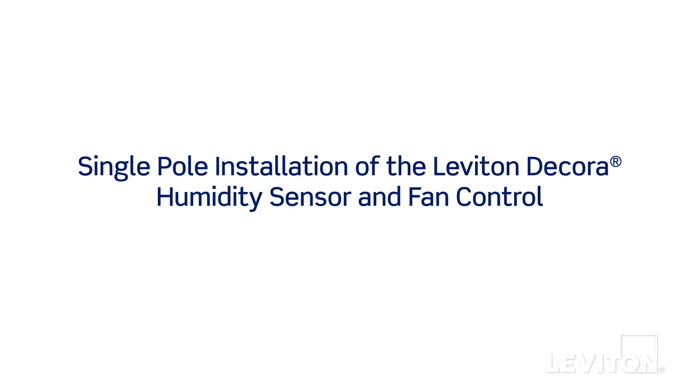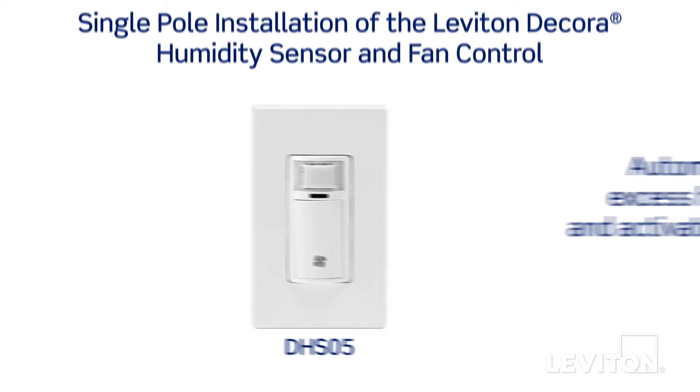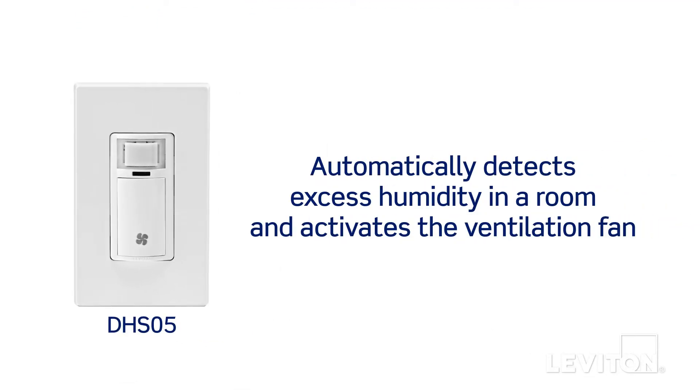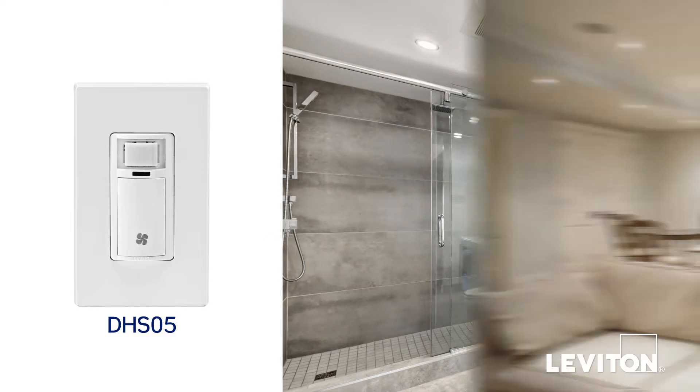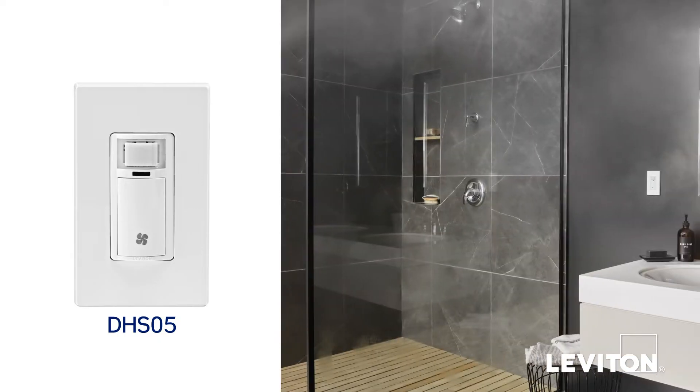This video will demonstrate how to install the Leviton DHS05 Decora humidity sensor and fan control. The Decora humidity sensor and fan control automatically detects excess humidity in a room and activates the ventilation fan to help lessen condensation, and is great in areas such as bathrooms, basements, laundry areas, and home spas.